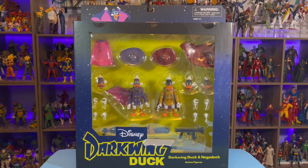He is the terror that flaps in the night. Let's get dangerous today as we take a look at Darkwing Duck.